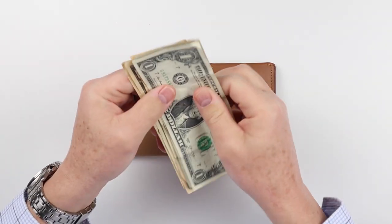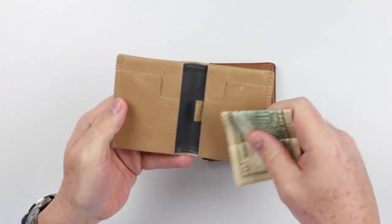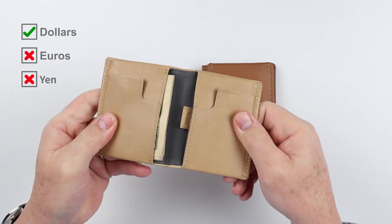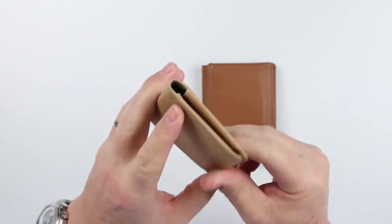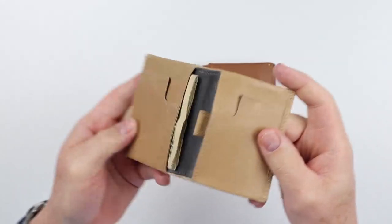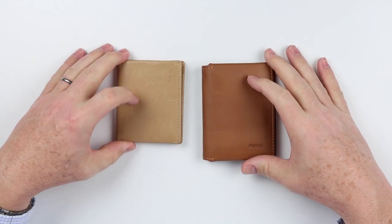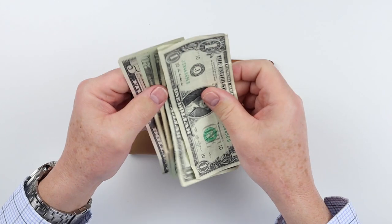Let's see how cash fits into these. With five slips of US currency, we take the Bellroy Slim Sleeve, fold it once, and push it in — it folds perfectly, doesn't interfere with the rear of the spine, and fits in really nicely. One thing to notice is the Bellroy's footprint compared to the Arux.